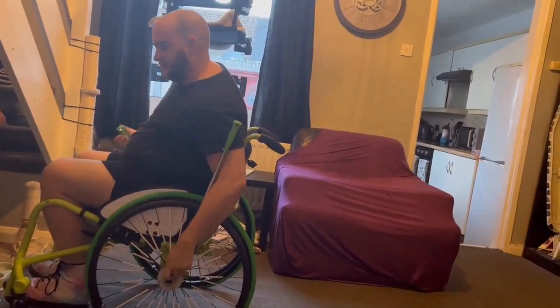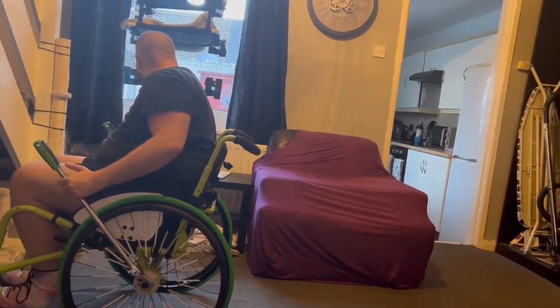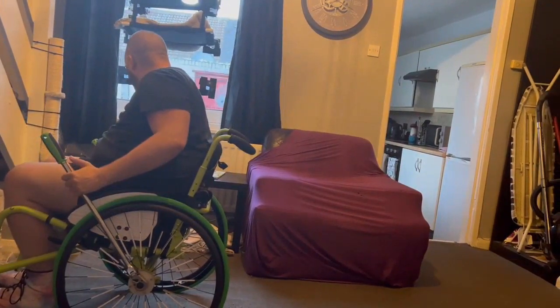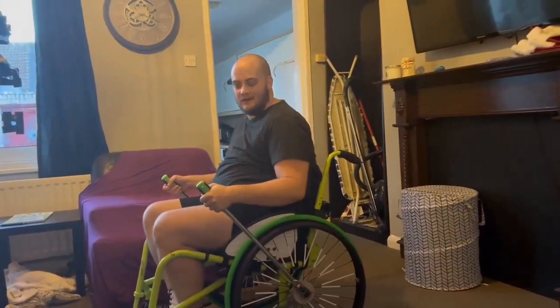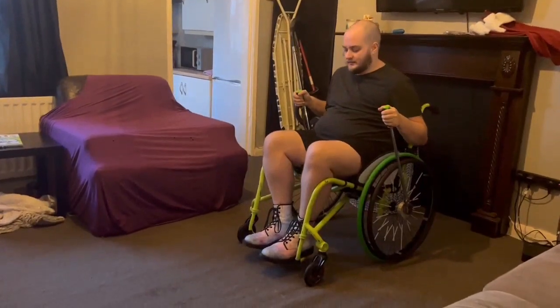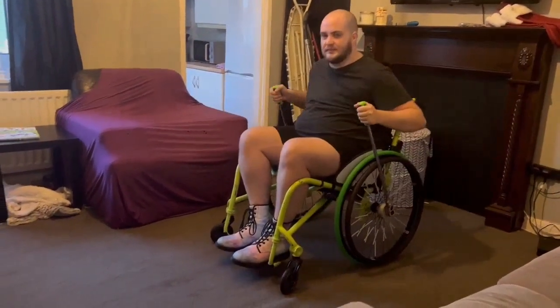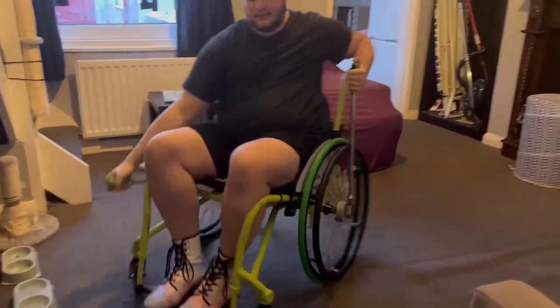If you need to back up, you just switch the direction. That's how it works. So to pop a curb, you can still do that with these — just pop the wheelie, just like in a regular chair.